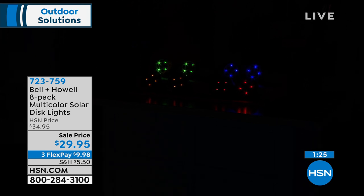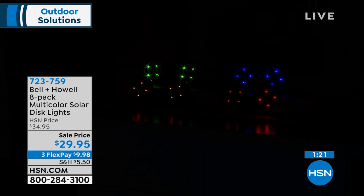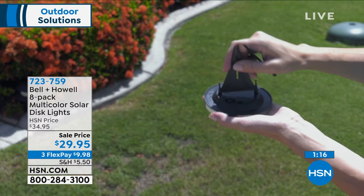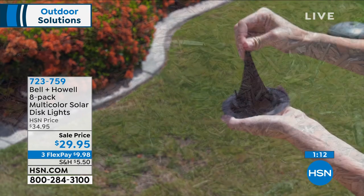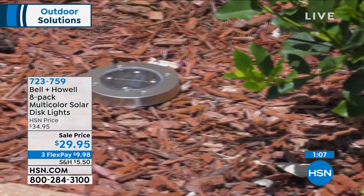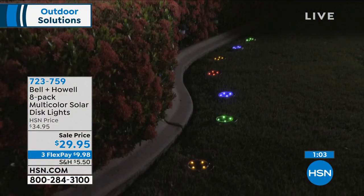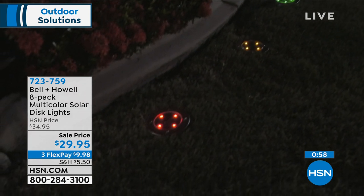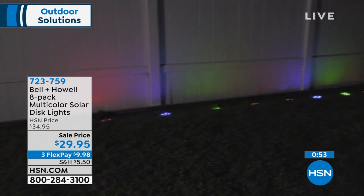When you put these on the ground they're going to glow and light up everything within about a five- to six-foot radius. But these are not spotlights — these are accent lighting, and they're going to make your yard look beautiful. Your neighbors will drive by and say, 'Look how nice that looks.' And all you did was spend three dollars and sixty cents per light to completely transform the look of your property. It's one of the easiest ways to make a big difference.